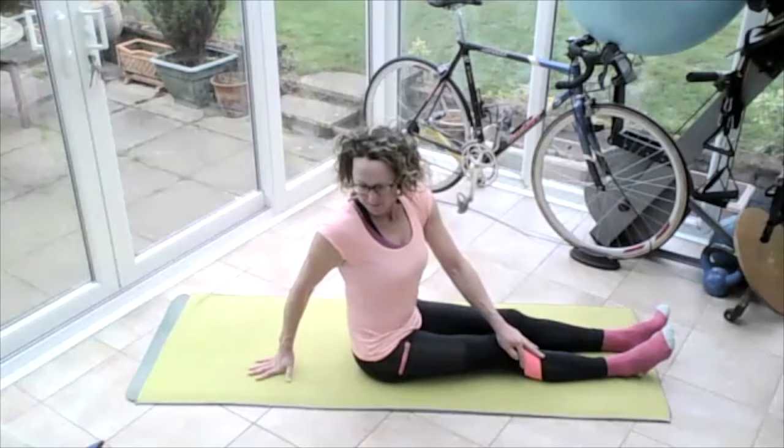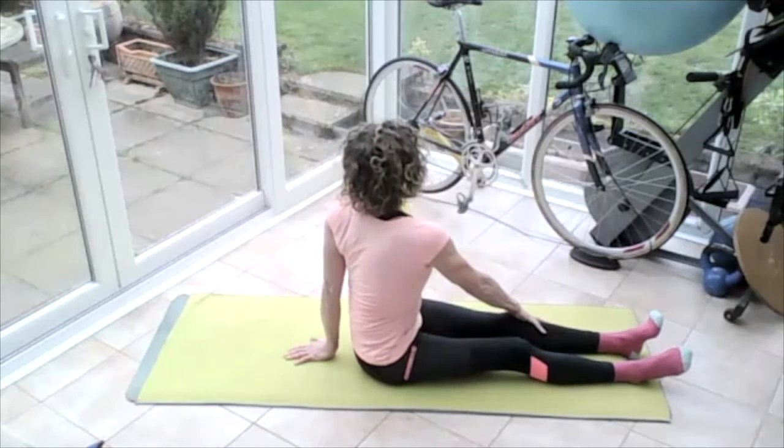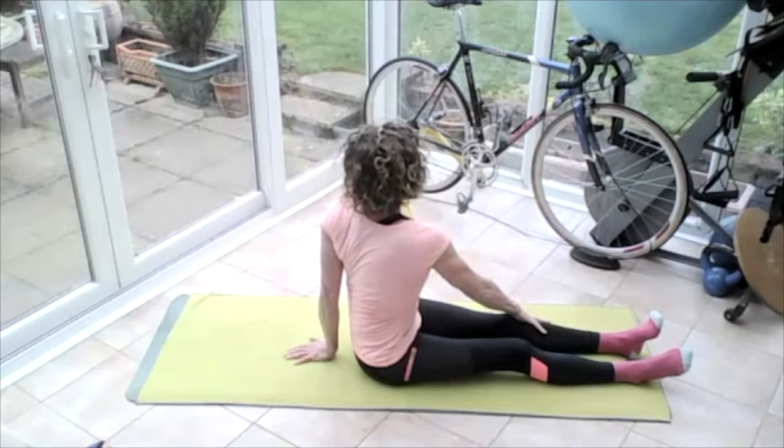It'll be a little bit stiff first because we haven't done very much. Then put the right hand on the left knee, left hand behind, lift and turn the other way. Don't force it, just feel it — just help yourself into that stretch.